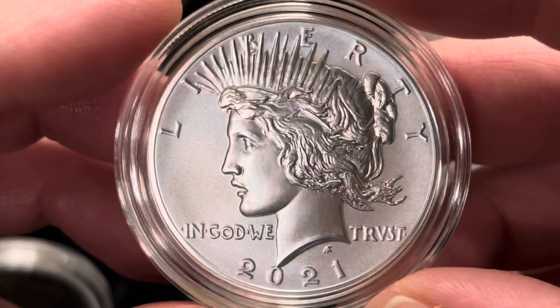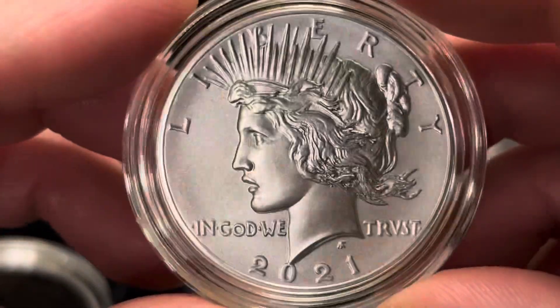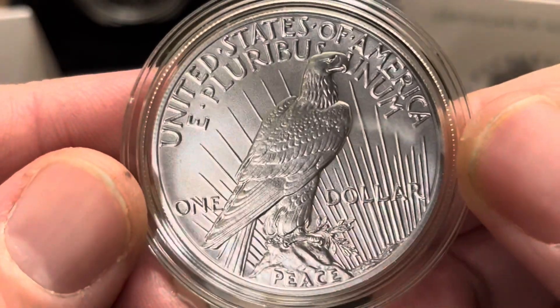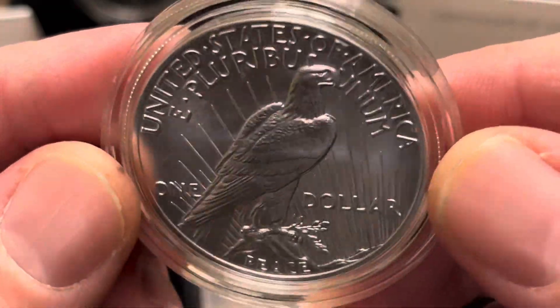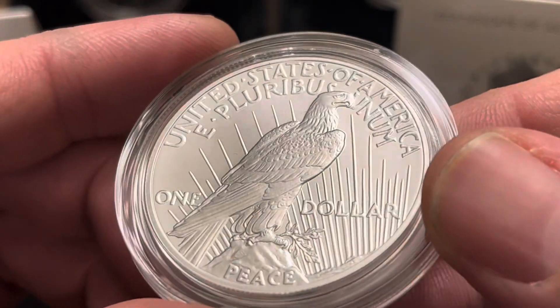I think the Peace dollar is probably my favorite — they just seem to turn out a little bit better. I don't know, even though I'm a huge Morgan dollar fan, I really like the Peace dollars for the 2021s. Nice details.